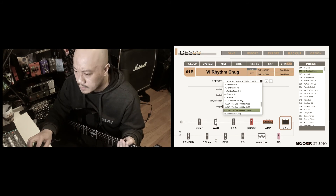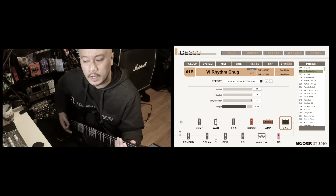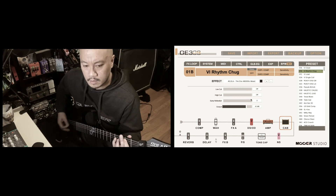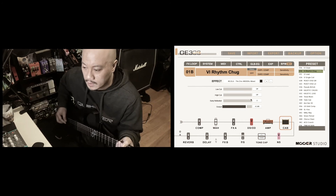Let's hear that one more time with the mixed. Yeah, both sounds combined into one, which I really, really like — it has that combination.